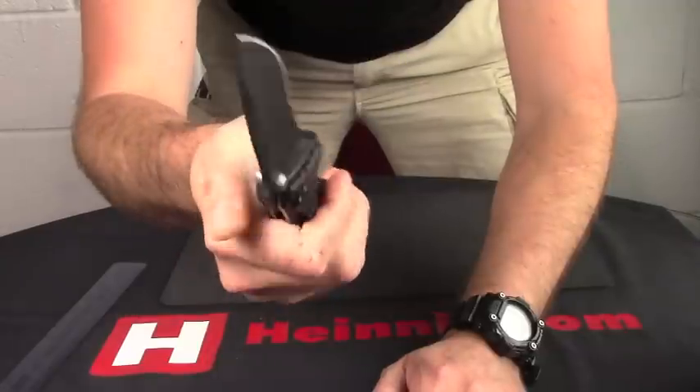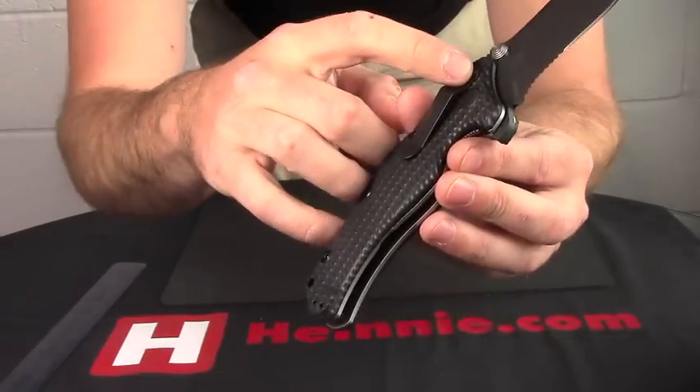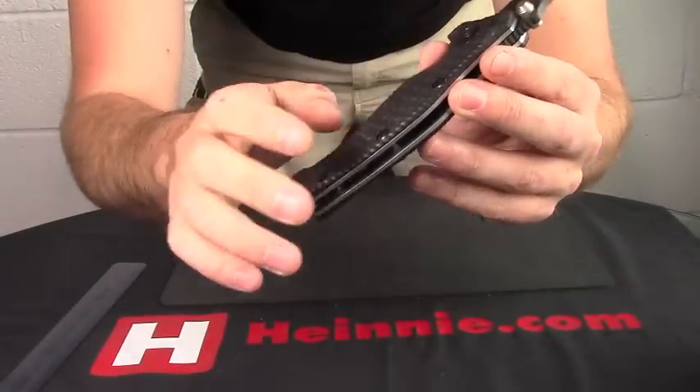We've got dual thumb studs on there, opening for left or right. And we've got a four-position stainless carry pocket clip — so tip down, tip up, left or right.